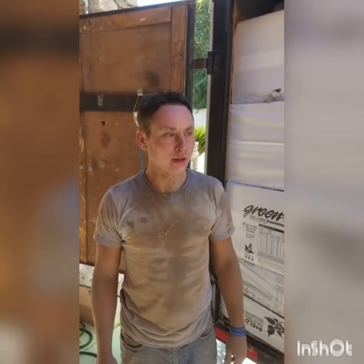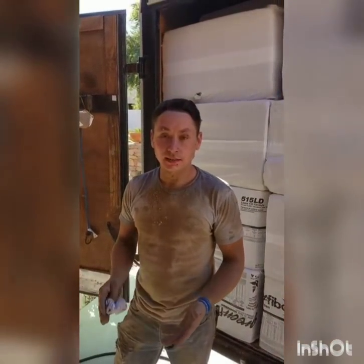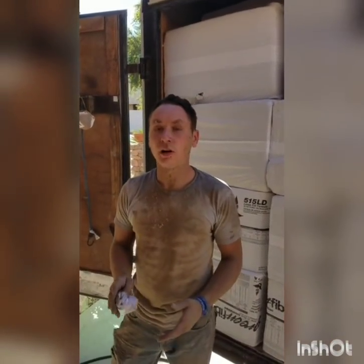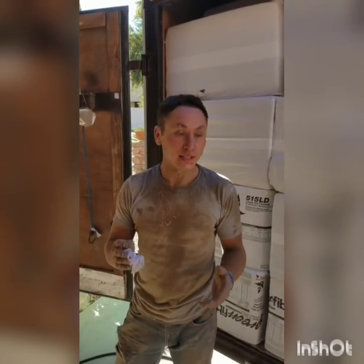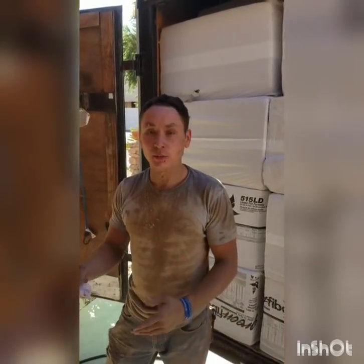Back again with EnergyRite. We're in Mesa, Arizona today, and at this particular house my customer had five to six estimates — and not one other contractor mentioned the problem in the eaves with the wind washing in the soffits. So we went up there, took a bunch of pictures, and explained to him exactly what he had going on.